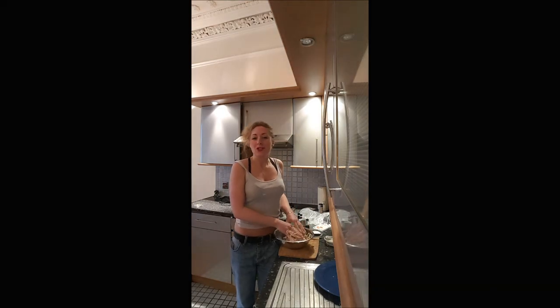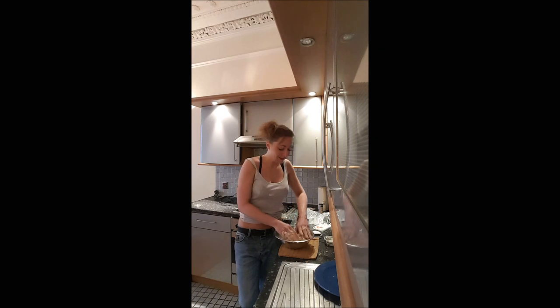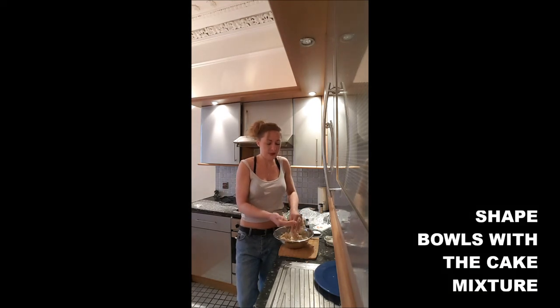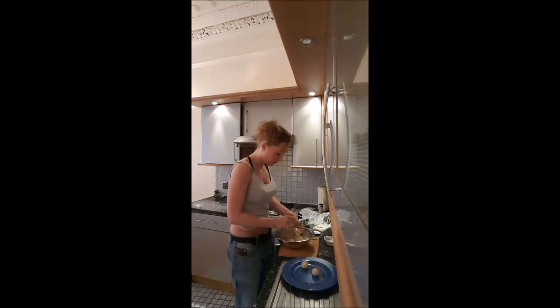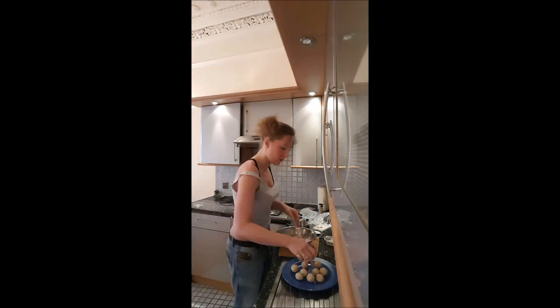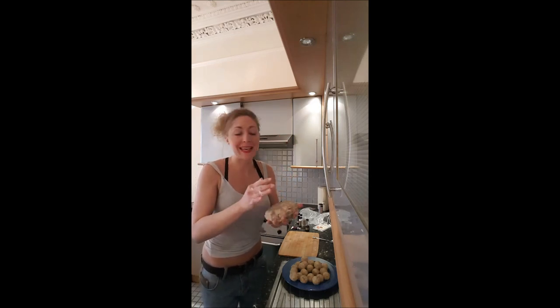If you are able to shape your cake, that means you've put enough soft cheese in there. Then you will take a wee bit of cake and you will shape a ball. And I use the cake left to make a wee base for my cake pops.